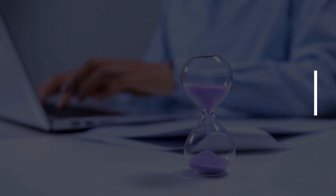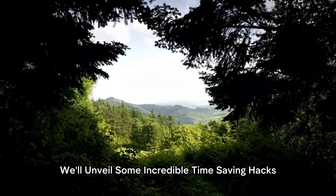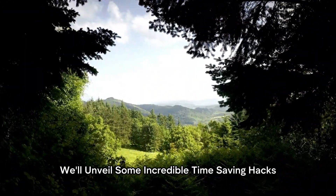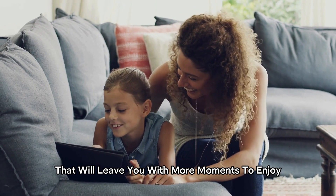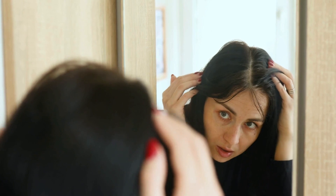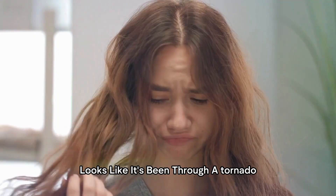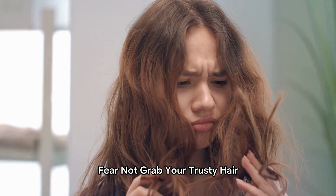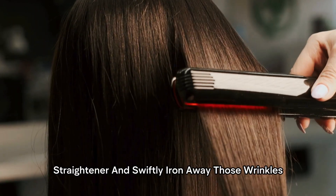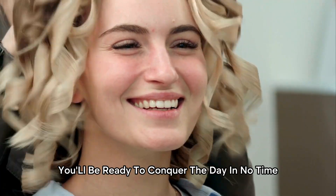Time Saving Hacks. Time is precious, isn't it? In this section, we'll unveil some incredible time-saving hacks that will leave you with more moments to enjoy the things you love. Hair Straightener as an Iron. Picture this: you're rushing out the door and your shirt collar looks like it's been through a tornado. Fear not! Grab your trusty hair straightener and swiftly iron away those wrinkles. You'll be ready to conquer the day in no time!